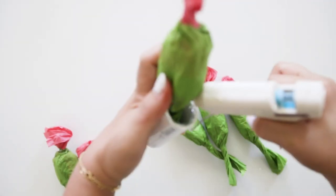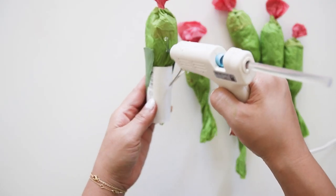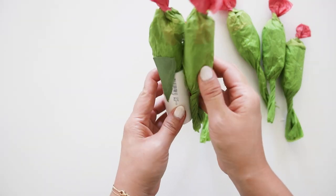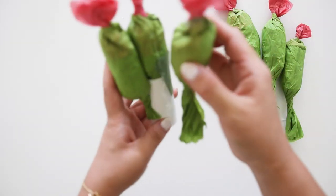You will need to make 6 of these tissue pieces for the center, but you could also make more or less. Grab a ¾ inch coupler for the center and attach one of them inside the cup. I stabilize the center with a scrap of green paper on each side. Then hot glue the rest around the outside rim of the coupler.